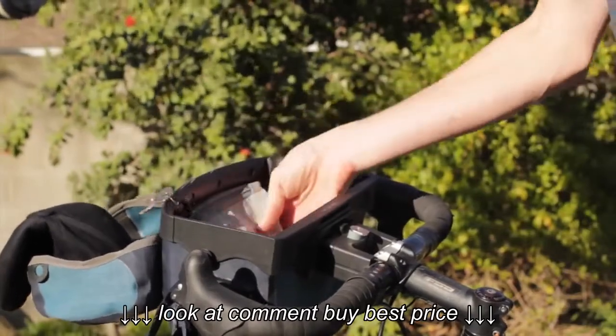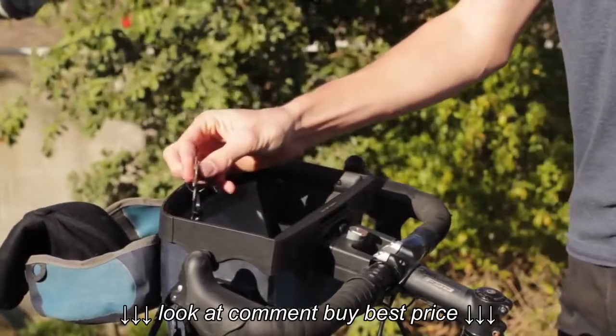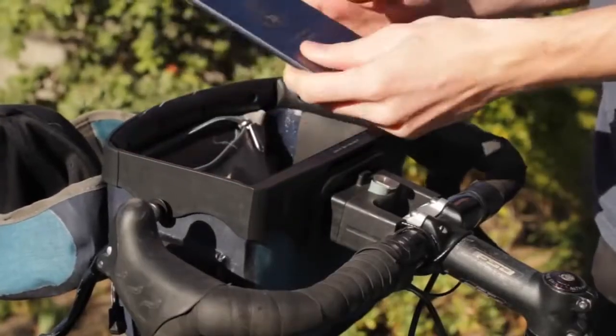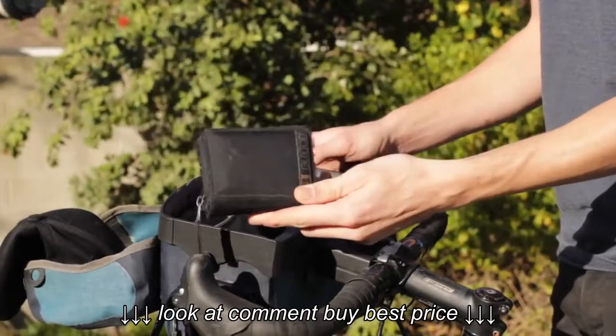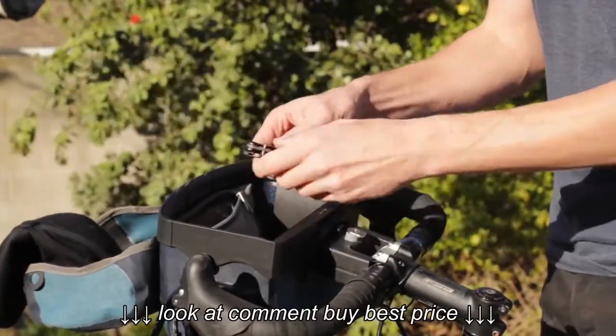There's a zippered pocket inside this particular handlebar bag, and attached to this pocket is a small lanyard where you can attach a spare key for your bike lock. Inside the zippered pocket, you might keep your passport, a pen, your wallet, a spork to eat with, and a small folding knife.